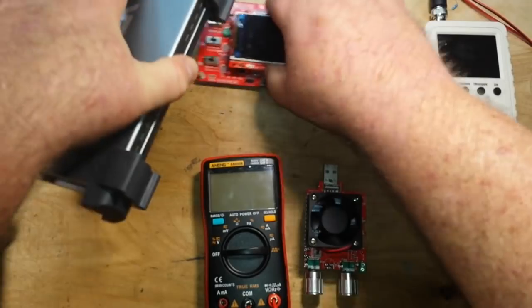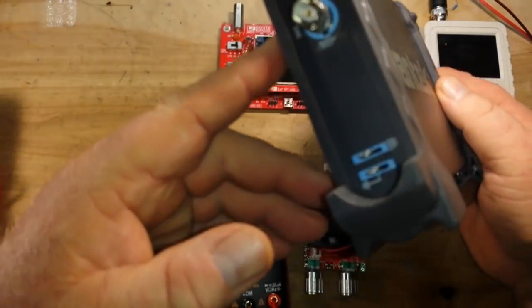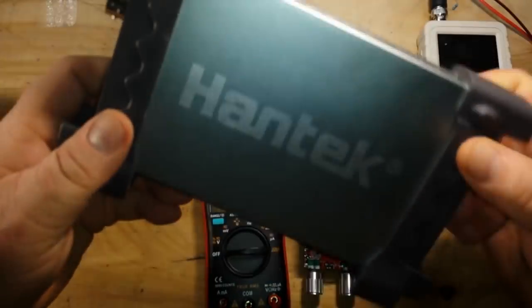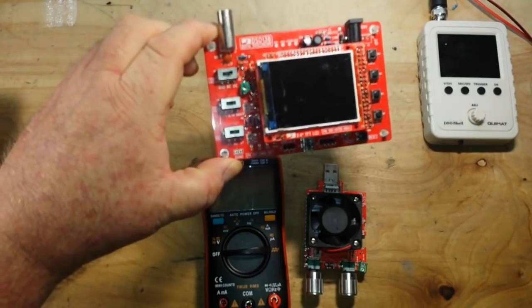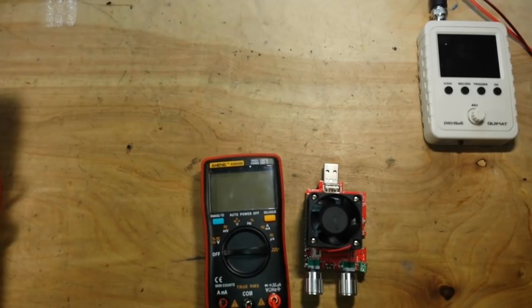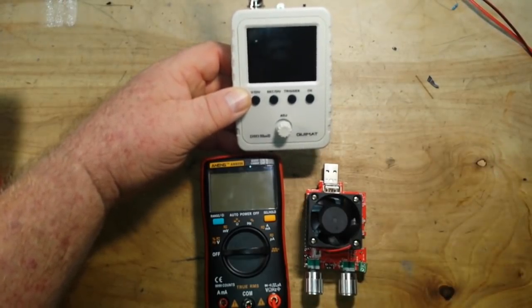He'd also like to have an oscilloscope, but he can't afford to chuck out $250 even for the cheapest Hantek. Again, you don't have to. There is a Hantek 6022BE for about $70. But you don't have to go that route either. If you can solder, there's the DSO-138 for about $20. If you can't solder or you don't want to solder, there is the DSO-Shell-150, which we're going to take a look at here today, for about $40.